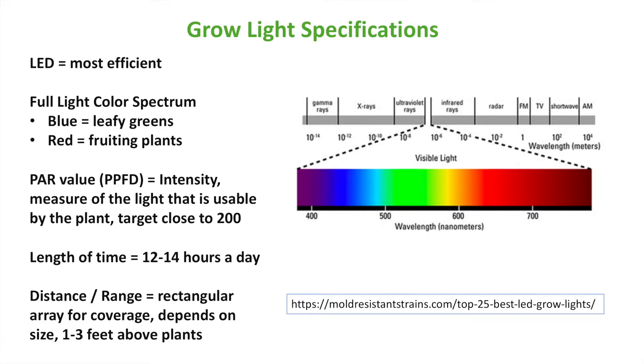Plants can only use visible light for photosynthesis. Green leafy edible plants use primarily the blue spectrum of the wavelength, while flowering plants like tomatoes, peppers, and cucumbers use the red spectrum. To be safe, go with a full light color spectrum — even leafy greens need a little of the red. A full color spectrum light appears as white light rather than obnoxious purple or blue lights you often see in grow houses, and it gives you all the wavelengths you need for growing food indoors.